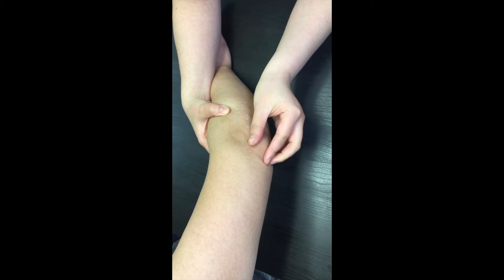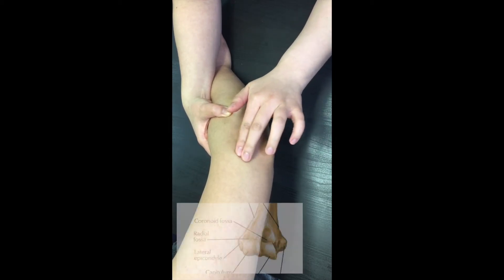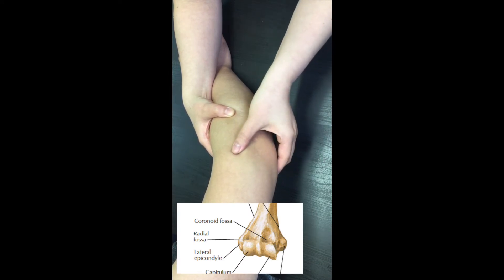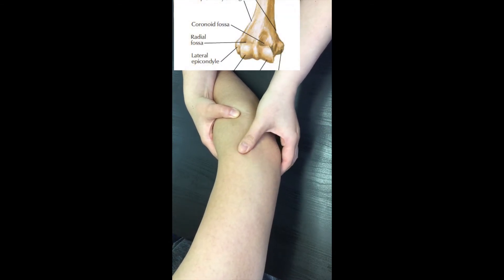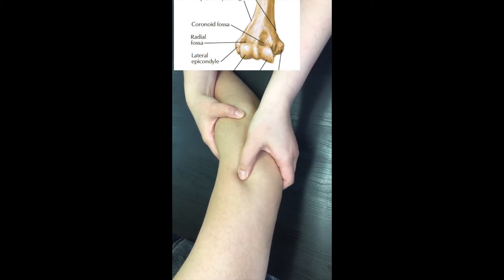Move back to the olecranon process, and then move laterally from there. Now you are on the lateral epicondyle. Palpate both epicondyles together and compare the sizes of them. The medial epicondyle is bigger than the lateral one. Move superiorly from the lateral epicondyle to feel for the lateral supracondylar ridge.